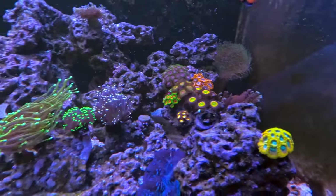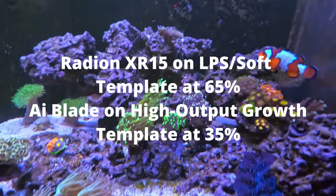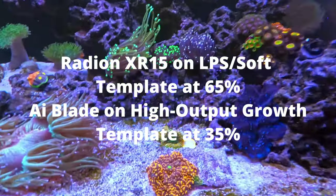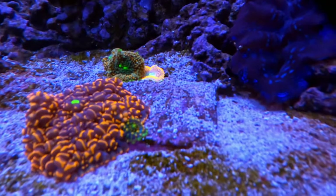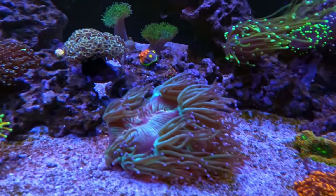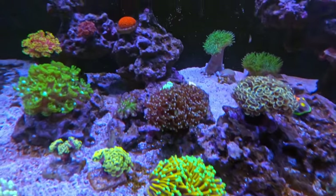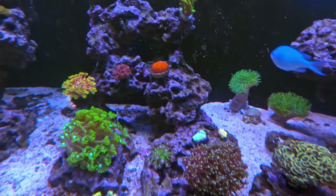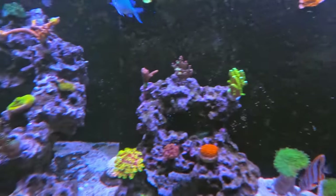I'm really loving the way the Radion lights mix with the AI Blade — it gives a really good color pop on the corals. That one is growing quite well. Some of the corals are closing up a little bit now because we're getting near the end of the photoperiod.